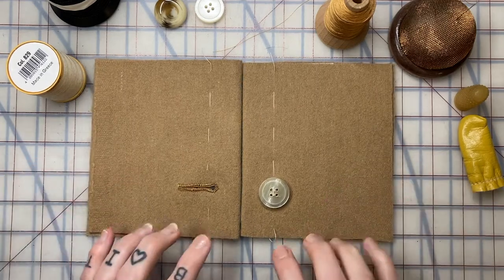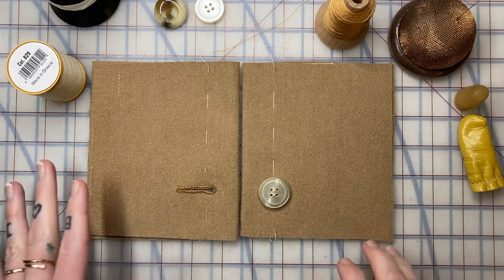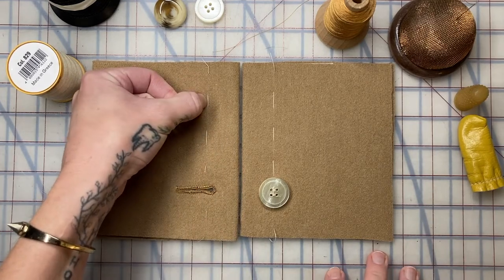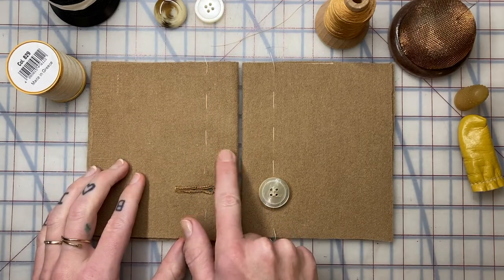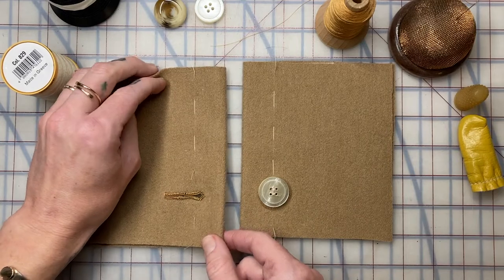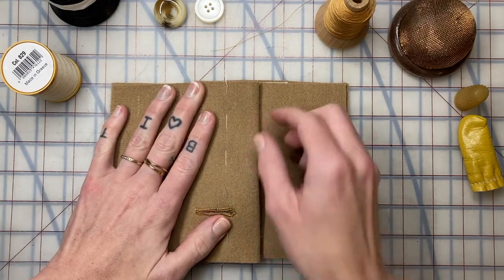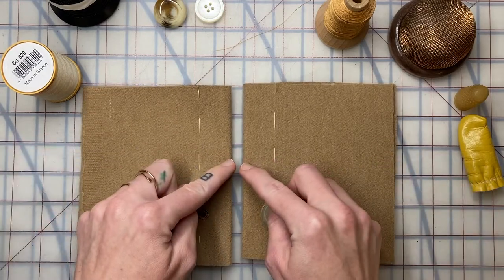For a button closure you have to have an extension on your garment. If you consider a sloper which normally ends right on your center line — this thread trace represents our center line — we've built in an extension here for our center front closure. Our garment needs to close where the center front lines are living right on top of each other, so both sides have that full inch extension.